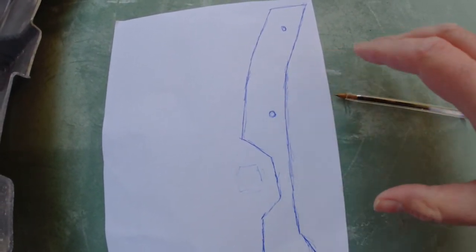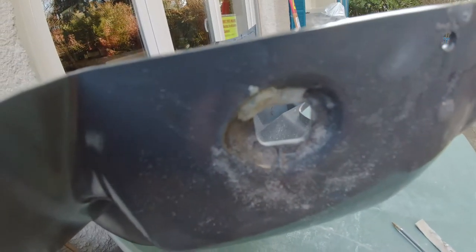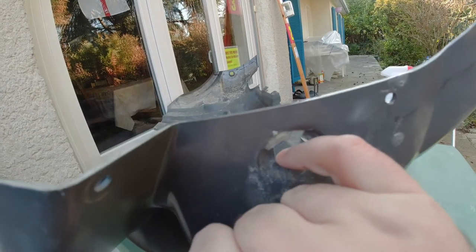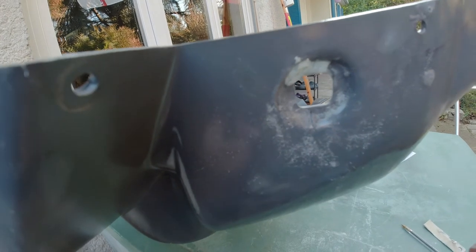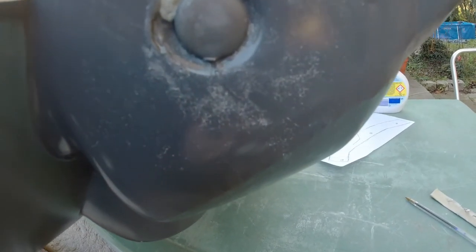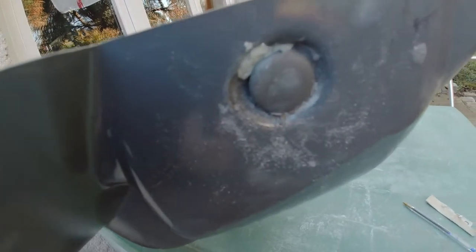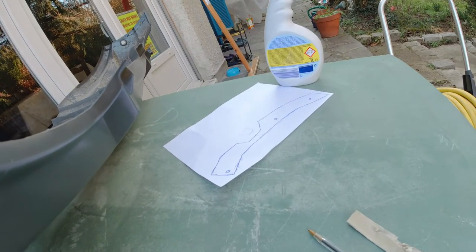Before doing the rubber strips on the side, I've just sanded this bottom part of the square hole, because the plastic here is actually easier to sand than sanding the epoxy. Now I can fit that in and it's perfect. So that's one job done — the other side is fine — and yeah, time to get on with the rubber strips.